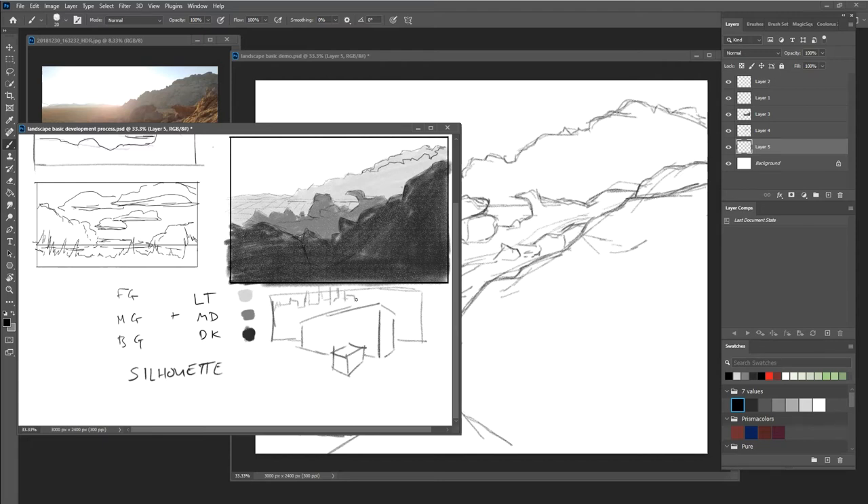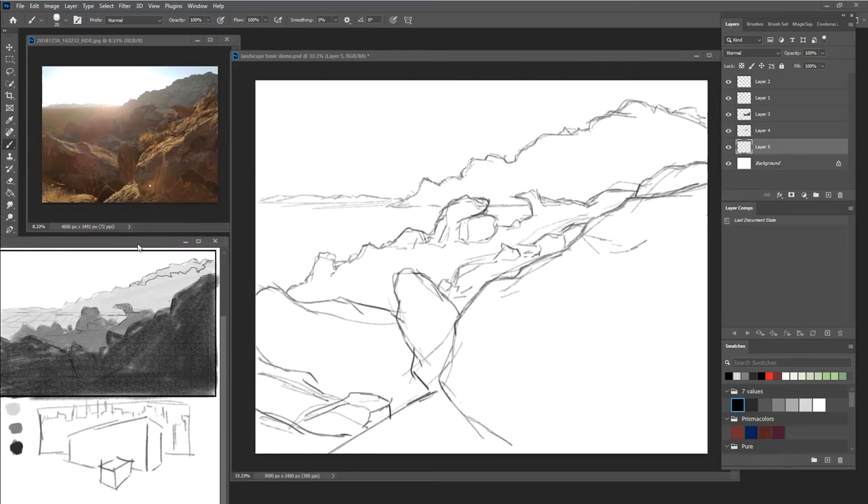We can take this idea and apply it into landscaping pretty quickly and easily. So what we do is we spend the most time developing detail in the foreground — lighting and form. Then in the middle ground we simplify it down a little bit, and then the background is basically more or less a solid shape.